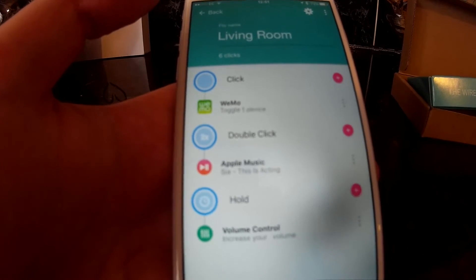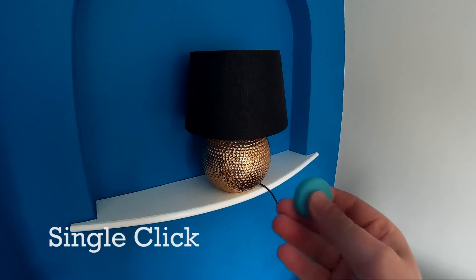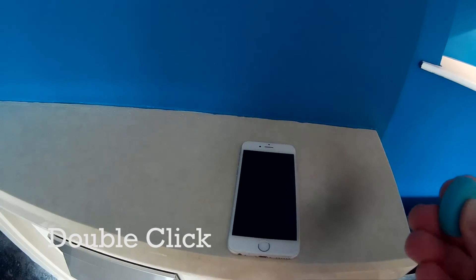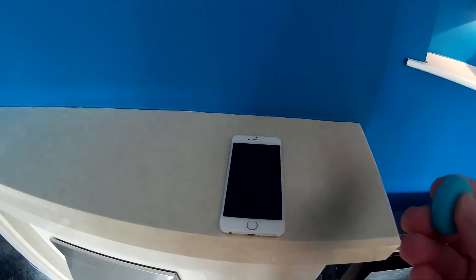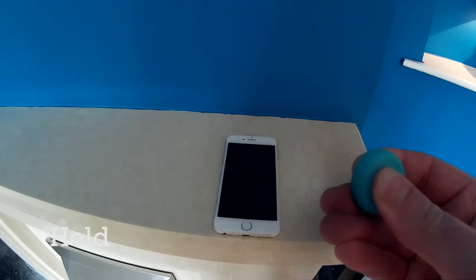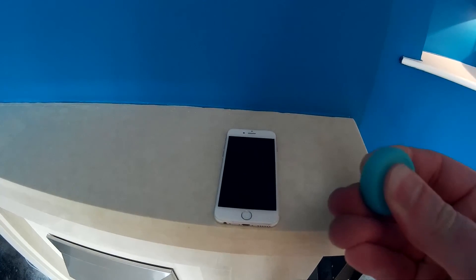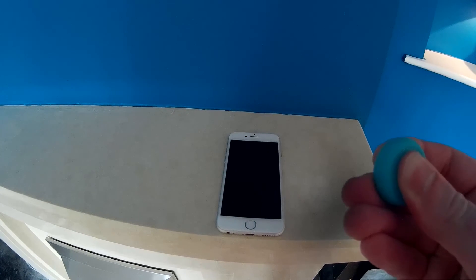And now we can test it. Here's my golf ball lamp — one press, and it turns on. Heading over to my iPhone, press it and music comes on. And then I'll hold it and you should be able to hear it — I'll do it a few times — turning itself up, step by step.